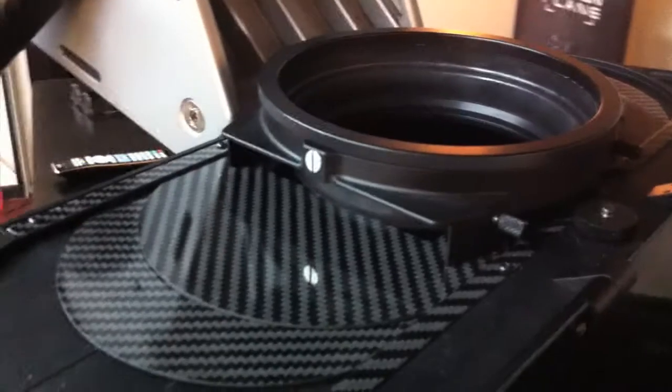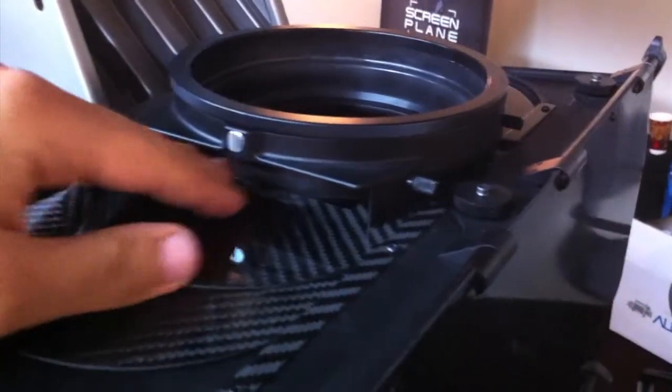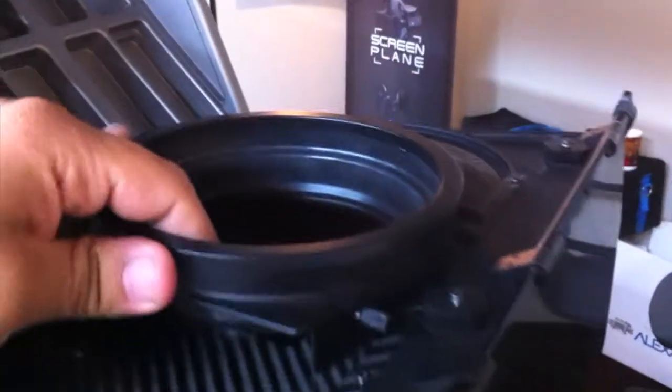One of the other interesting features on their rigs is this — it's actually like a filter tray, a regular filter tray, so you don't have to tape on filters like you would on a lot of the other rigs. There's a light seal in there, sort of like a little airy filter tray, with little knobs and whatnot.